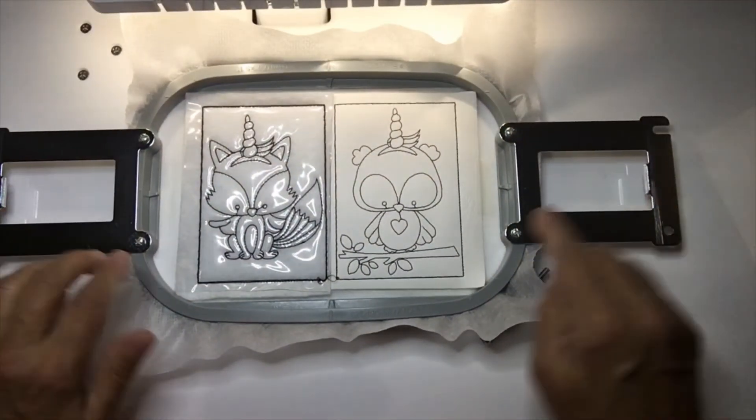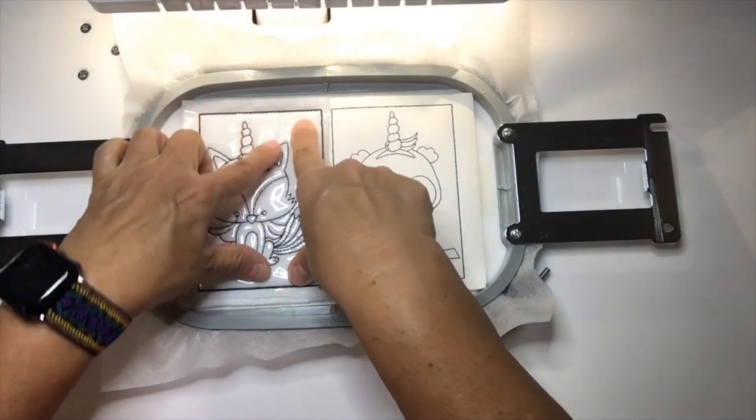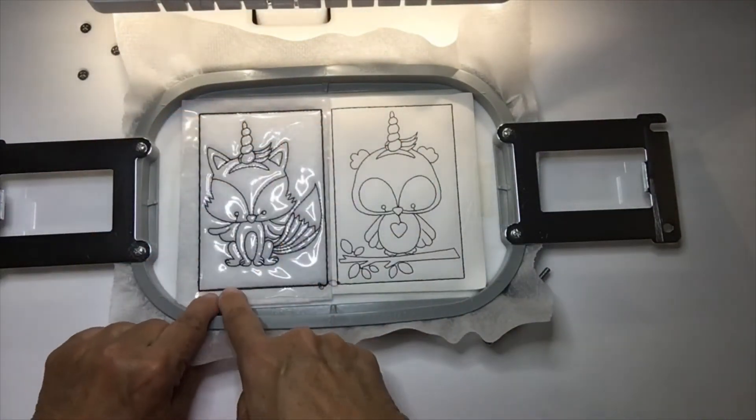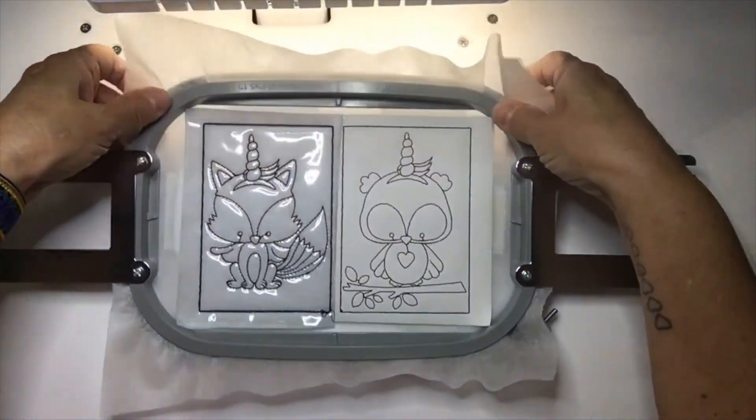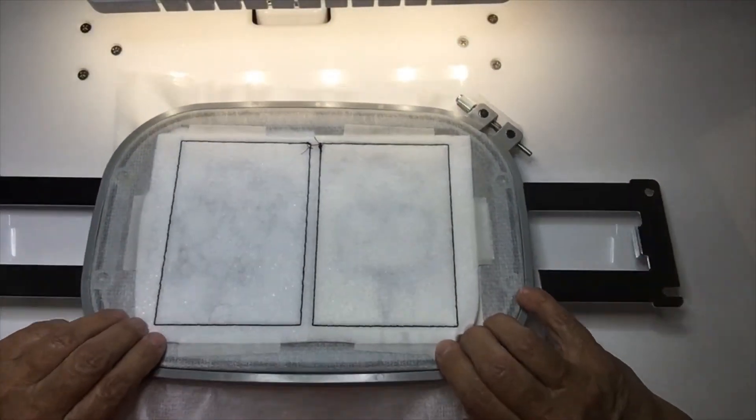There you have it. Because of the felt it pulls stuff in, so you might see almost a double line on this one. You do not on the other, and there you go. Turn it off and trim it.